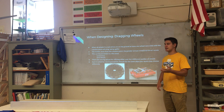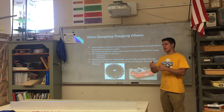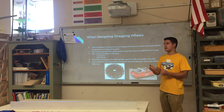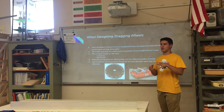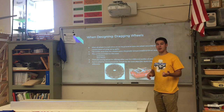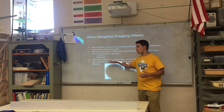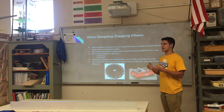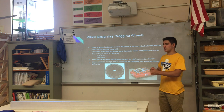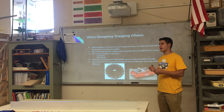The first problem you run into when designing a tank drivetrain is wheels that drag on the ground. Any wheels that are not even with your rotation point are going to create a rotational force — a torque — resisting the motion of your robot. If you have wheels dragging in the corners, your robot will struggle to turn or may not turn at all. You can prevent this by adding a center drop or omni wheels.